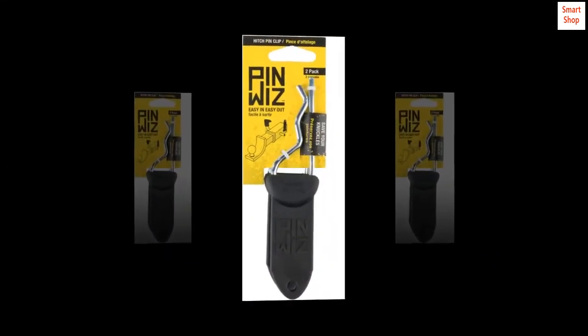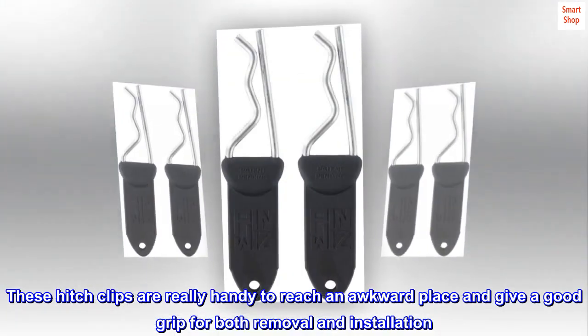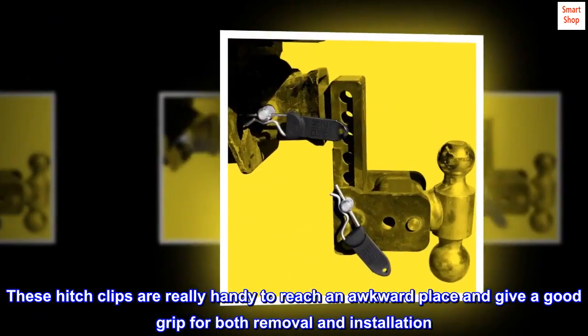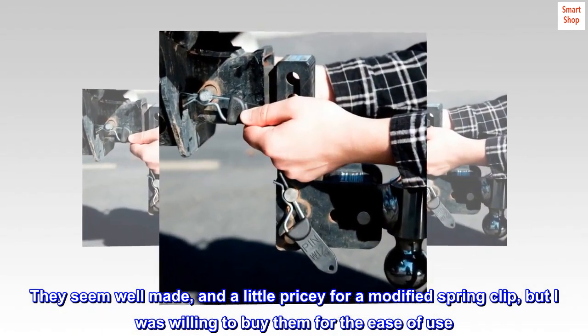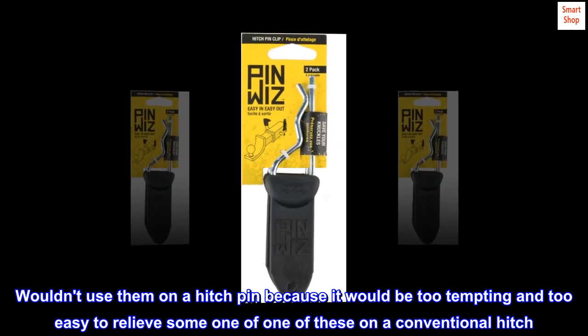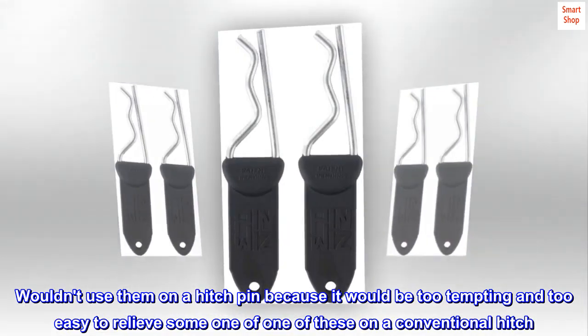These hitch clips are really handy to reach an awkward place and give a good grip for both removal and installation. They seem well made and a little pricey for a modified spring clip, but I was willing to buy them for the ease of use. I wouldn't use them on a hitch pin because it would be too tempting and too easy to relieve someone of one of these on a conventional hitch.